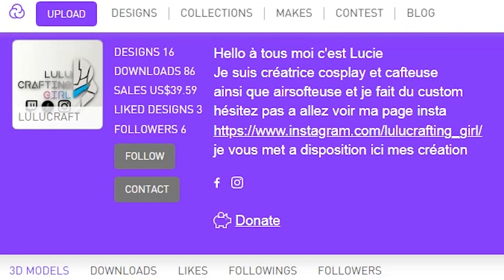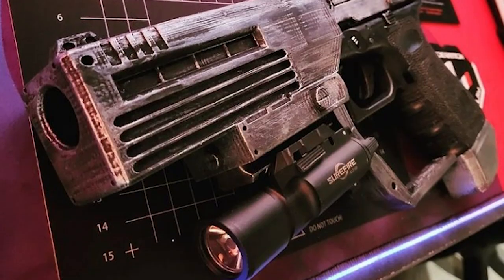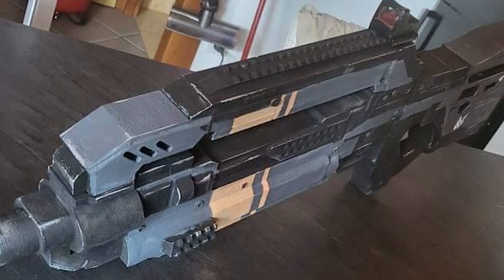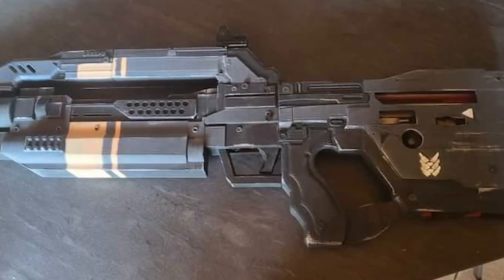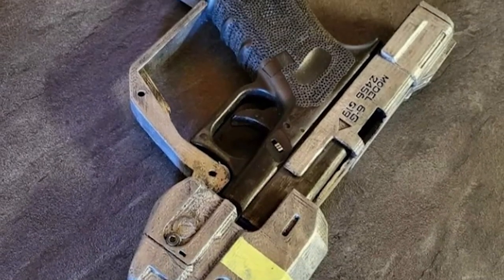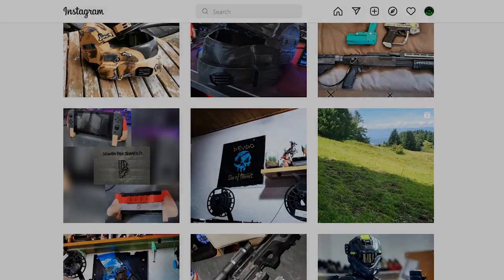Lulucrafting Girl has created her own small arsenal of Halo Airsoft gear: first her Magnum kit for the Glock 19, 23, or 32; the Halo Reach shotgun design for the Marui Breacher; the SMG for the Hi-Capa; and her brand new design, the BR-85, also designed for a Hi-Capa. Lulucrafting Girl is another underrated Halo Airsofter active on Instagram who uploads her designs onto Cults3D. Note that all four designs aren't on her Cults3D page quite yet, but she's uploading them very soon.